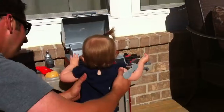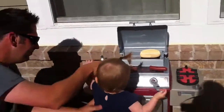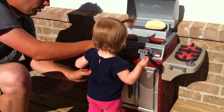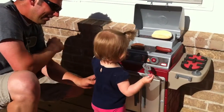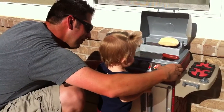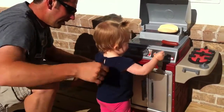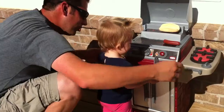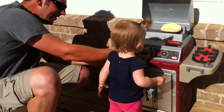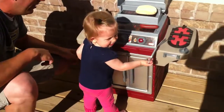You want to see that again? And then you turn this — whoa. You push this. Start the grill. Turn it up. There you go. Good job, sweetie.